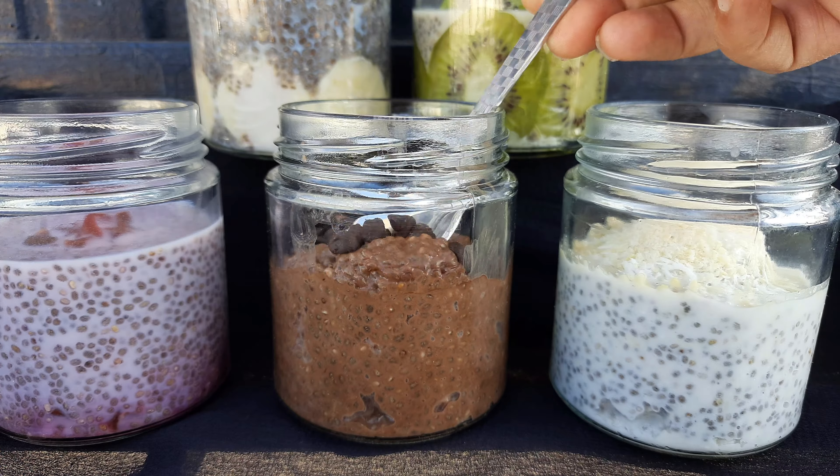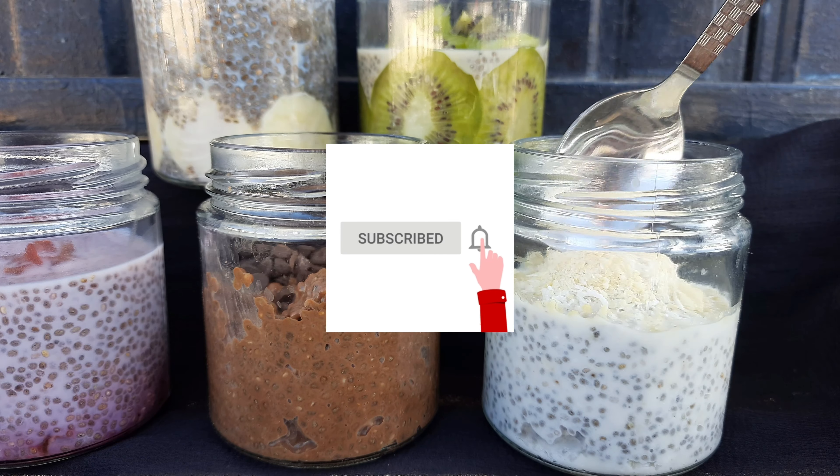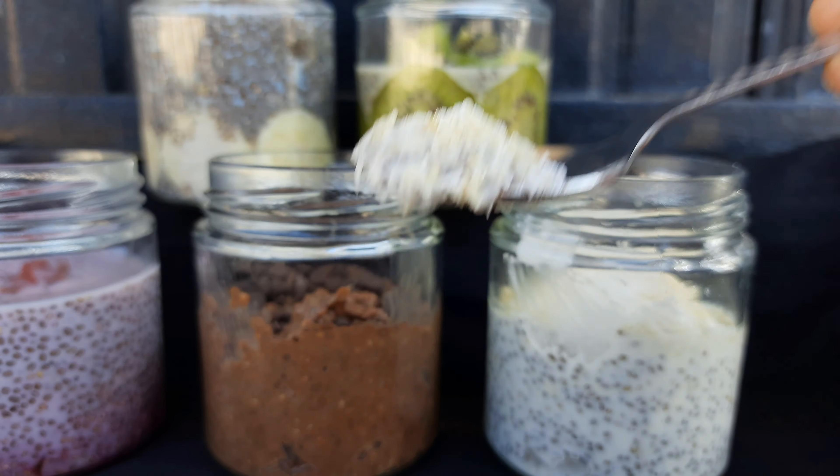You can easily carry this jar with you and enjoy your meal. If you like this recipe then please do like, share, and subscribe to my channel. Thank you.